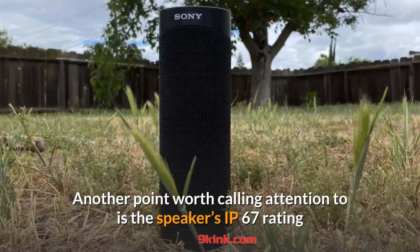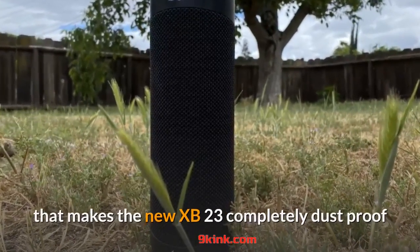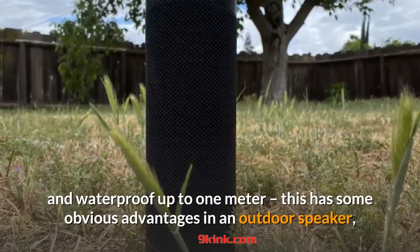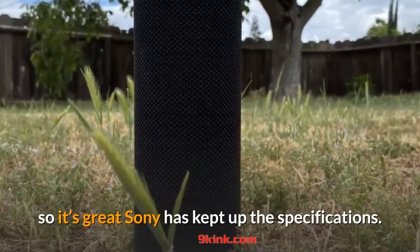Another point worth calling attention to is the speaker's IP67 rating, which makes the new XB23 completely dust-proof and waterproof up to 1 meter. This has some obvious advantages in an outdoor speaker, so it's great that Sony has kept up the specifications.